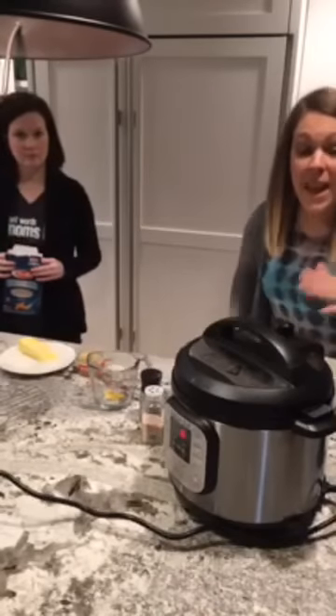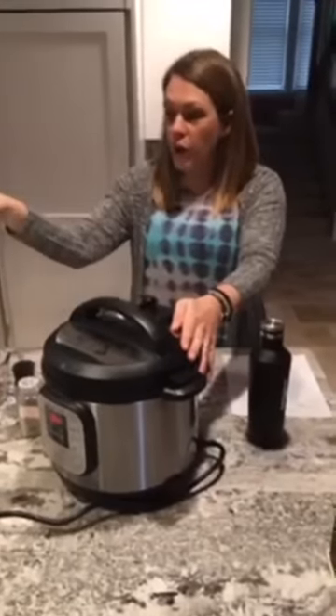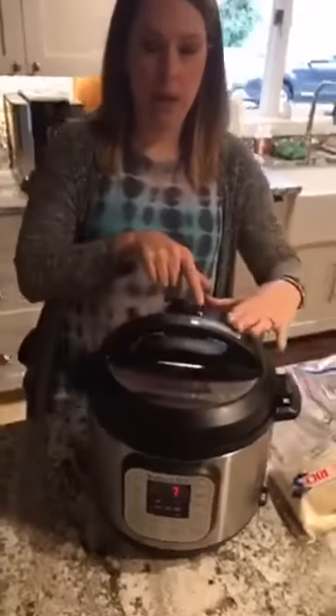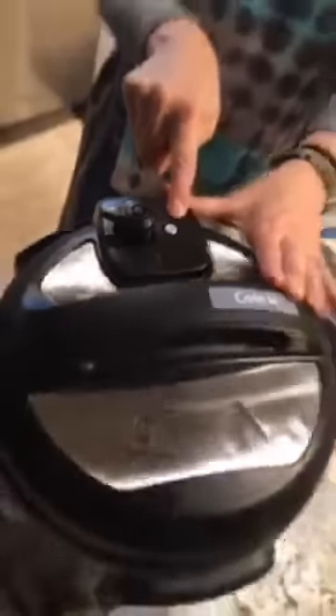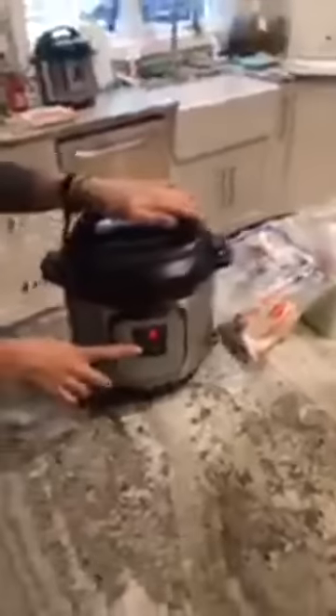For anybody just joining us, we have beef stroganoff going — we sautéed the beef first and then put in the extra ingredients and set it to manual for six minutes. I just want to show you what the little pressure valve looks like when it gets to pressure — you can see that little silver ring is now flush with the top. That's how you know it's reached pressure. The timer was at 12 minutes and now it's counting down for rice. Once we hear the beeper go off, we'll open the steam vent and let it quick release.